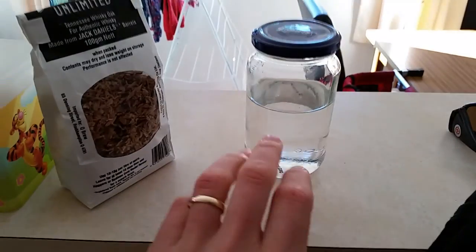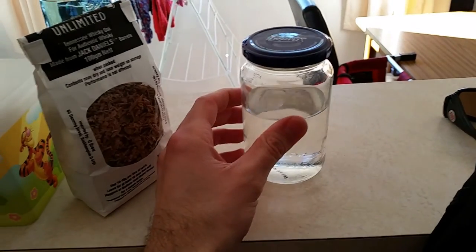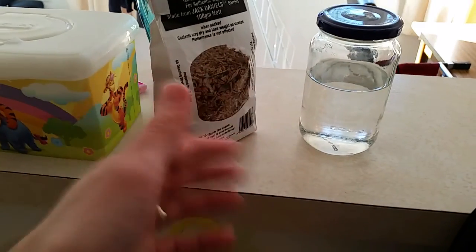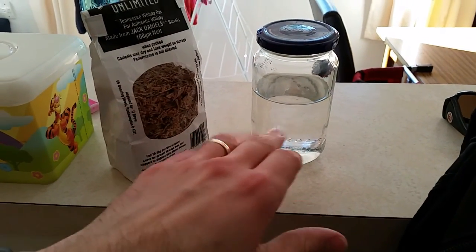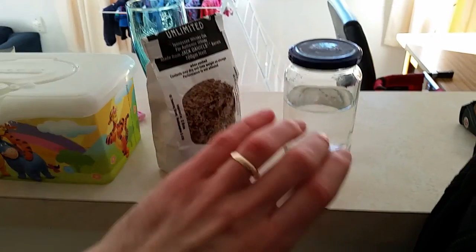Once the beer has fermented we're going to do a secondary type thing and add the lot in. So my plan is, once we've got this to roughly 70% alcohol, we're then going to slowly add these chips in, shake them up to let them soak it up and hopefully they'll settle. End result is they end up in there soaking for maybe a week or two and then that goes into the beer.